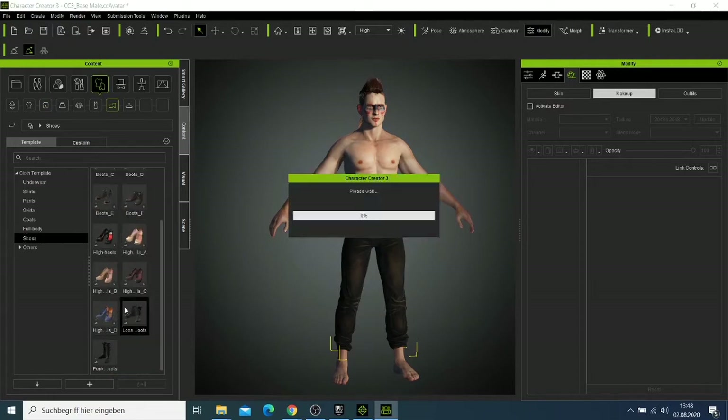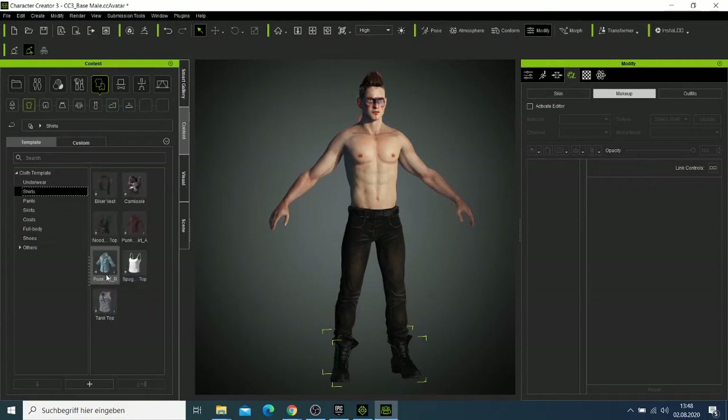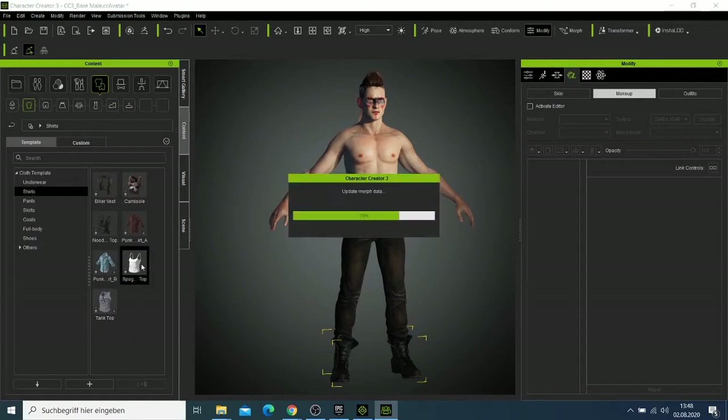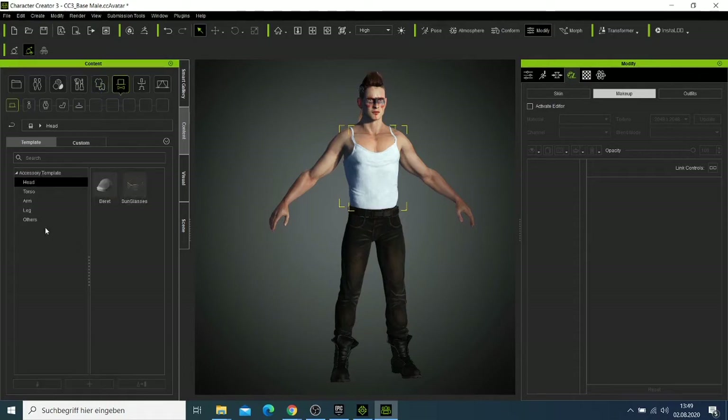I like this kind of shoes here. Our character is almost done. Now he has shoes and then we can look for a shirt to make him look good.